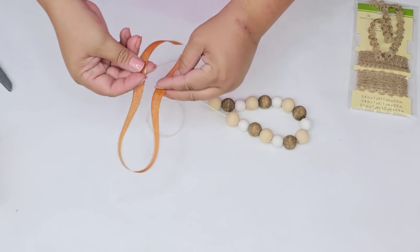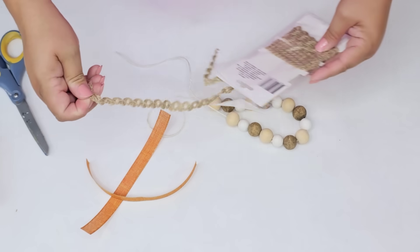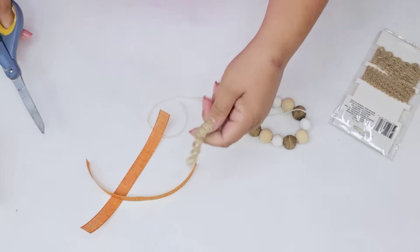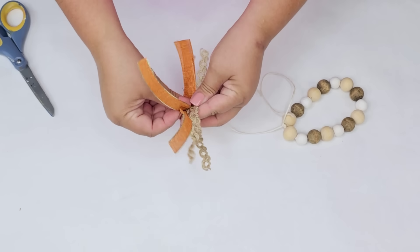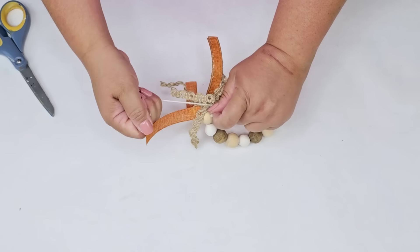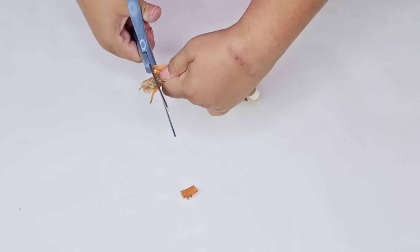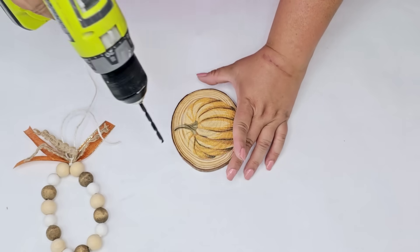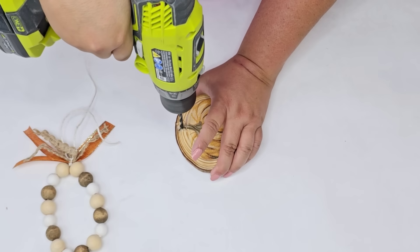I'm going to take some ribbon from Dollar Tree and cut two pieces about eight to nine inches long, along with some lacy jute. We're going to tie the garland and then place the ribbon on the bottom, tying it right in the center to create a little lacy bow. I'll cut off the excess to make sure they're all about the same size. Then I'm going to take my drill and drill a hole on the top of the wood slice — this is what we'll attach the bead garland to.